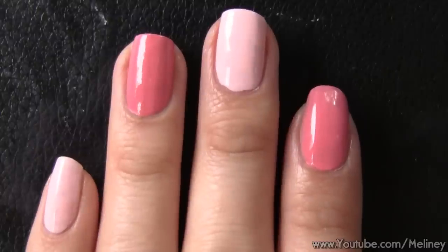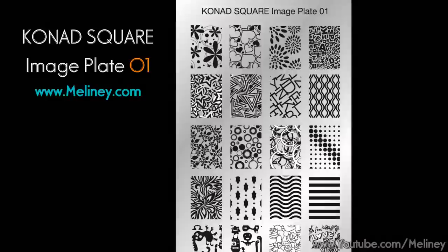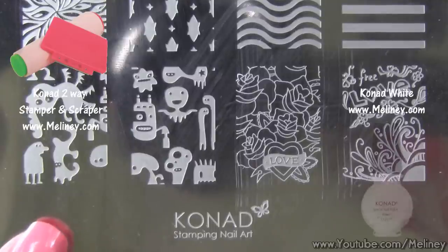The design I'm using today is on Karnat's square image plate 01 — lots of pretty designs. The one I'm using is the second from the left on the bottom. It's a very delicate design with super thin lines.